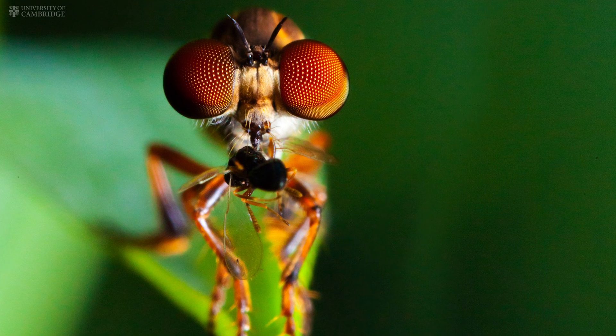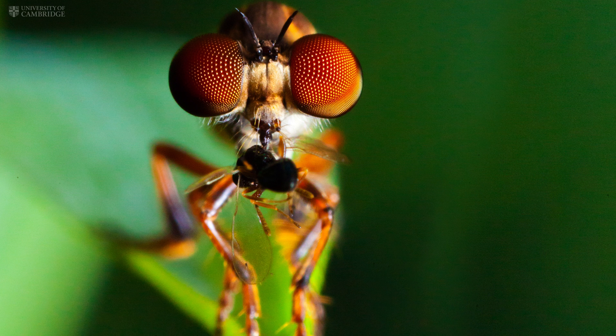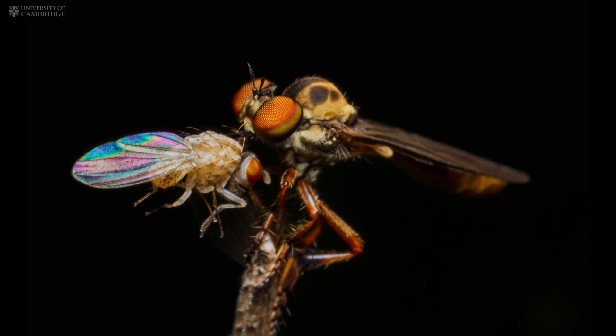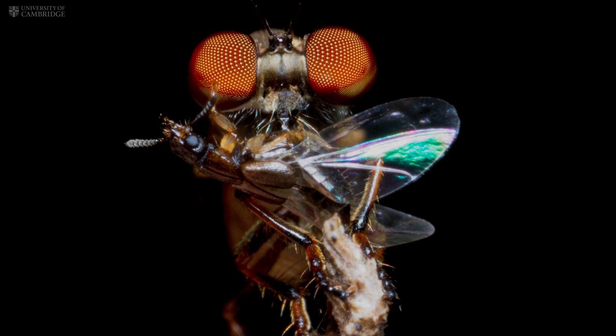This robber fly is a remarkable insect. You could call it the top gun of the fly world. It can spot, track and kill its prey in half a second. That is the equivalent of a human spotting and catching prey at the other end of a football pitch. So how does it do this?